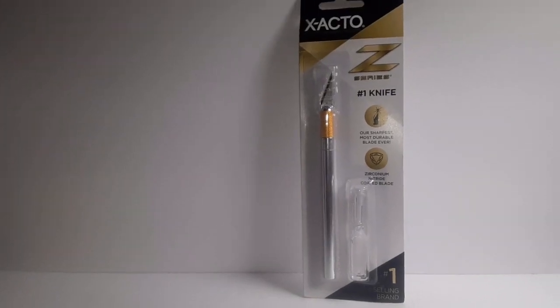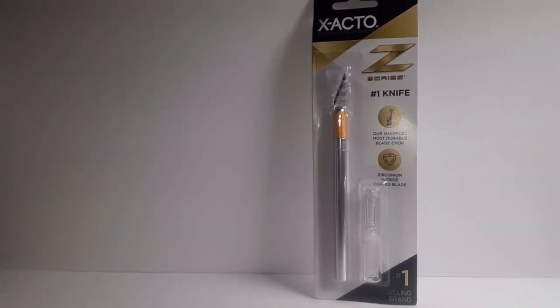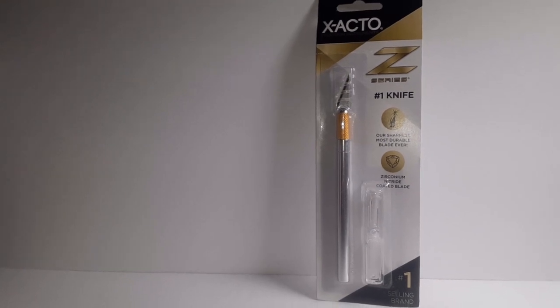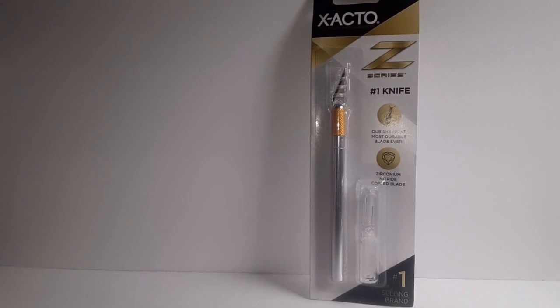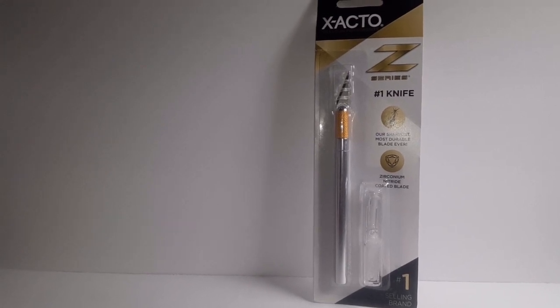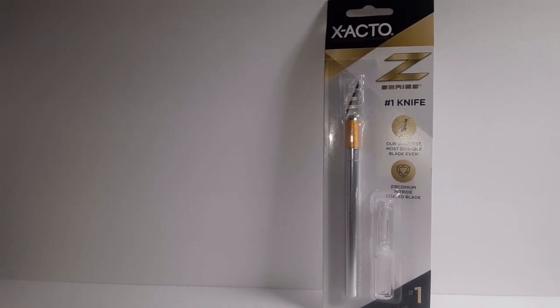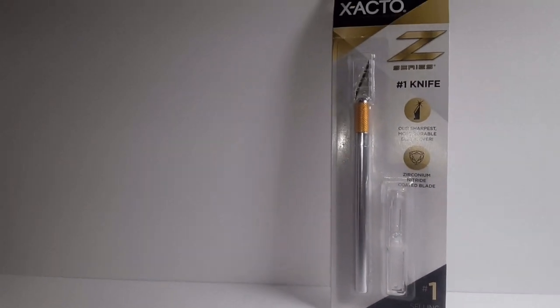Hey, how we doing today? Today we're gonna take a look at this simple and inexpensive exacto knife. Years ago I had two exacto knife sets in wooden boxes, and I had the little carving tools too. Nowadays, just the knife and a simple little refill blade in there.